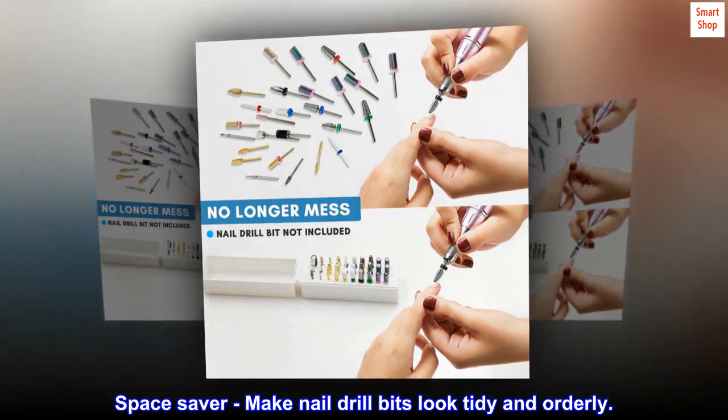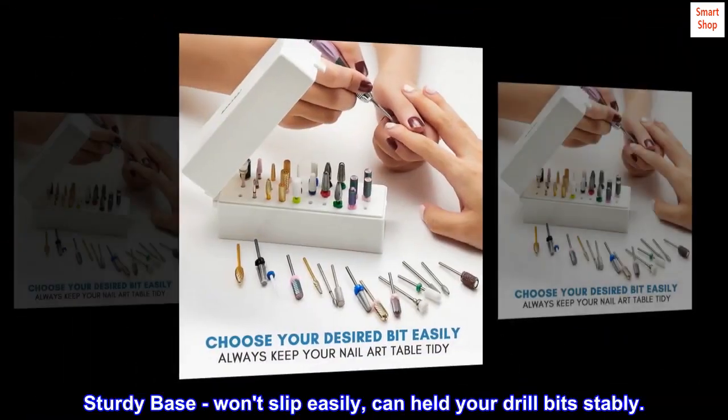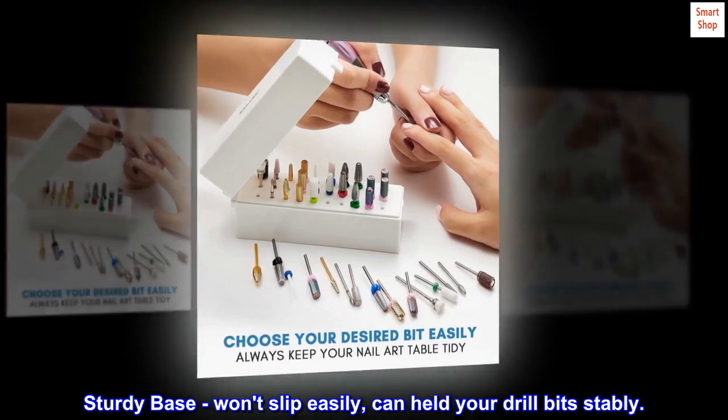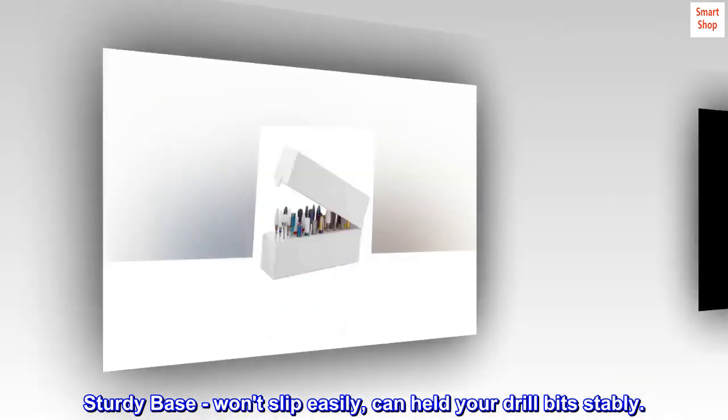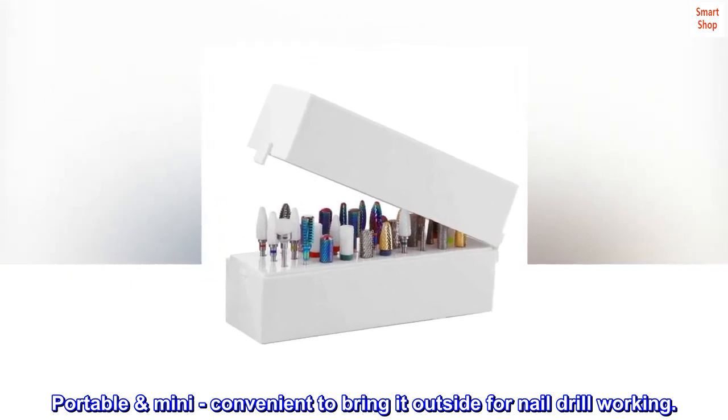Space saver — makes nail drill bits look tidy and orderly. The sturdy base won't slip easily and can hold your drill bits stably. Portable and mini, convenient to bring outside for nail drill work.